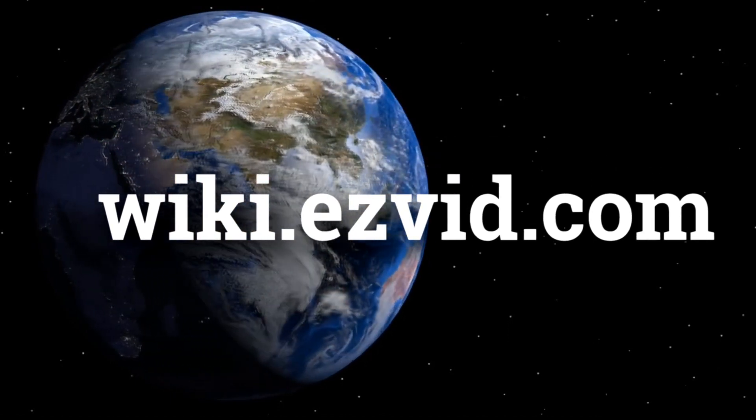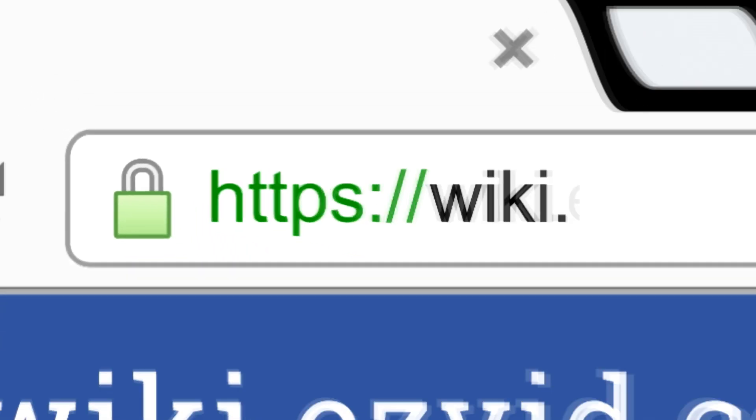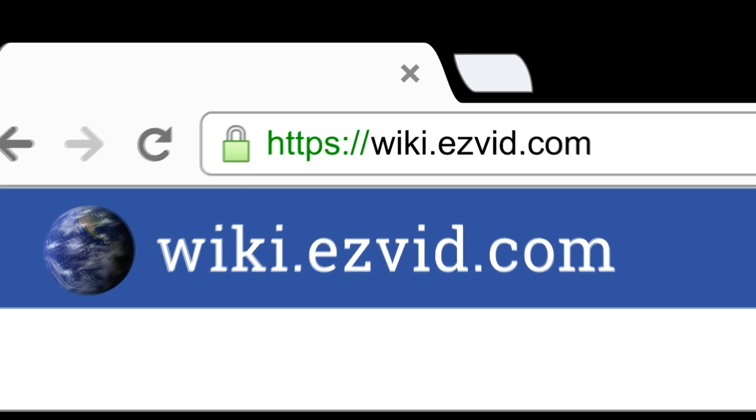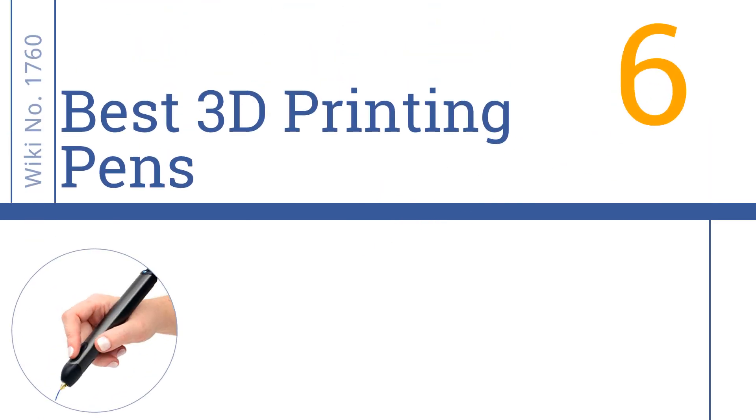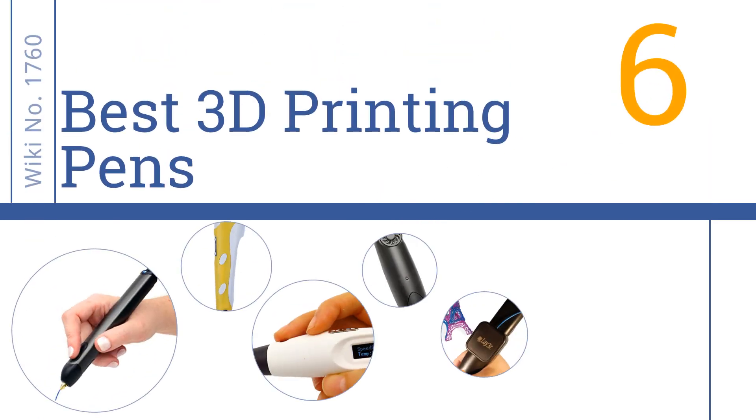Visit wiki.easyvid.com and search 'EasyVid wiki' before you decide. EasyVid presents the six best 3D printing pens. Let's get started with the list.